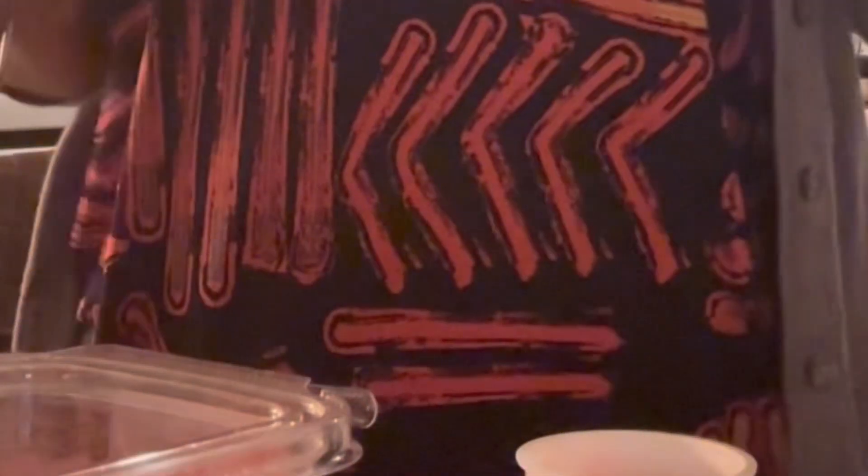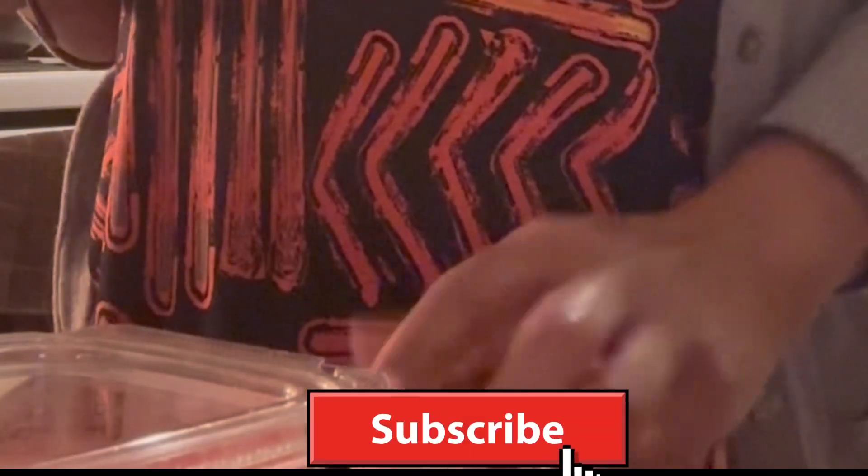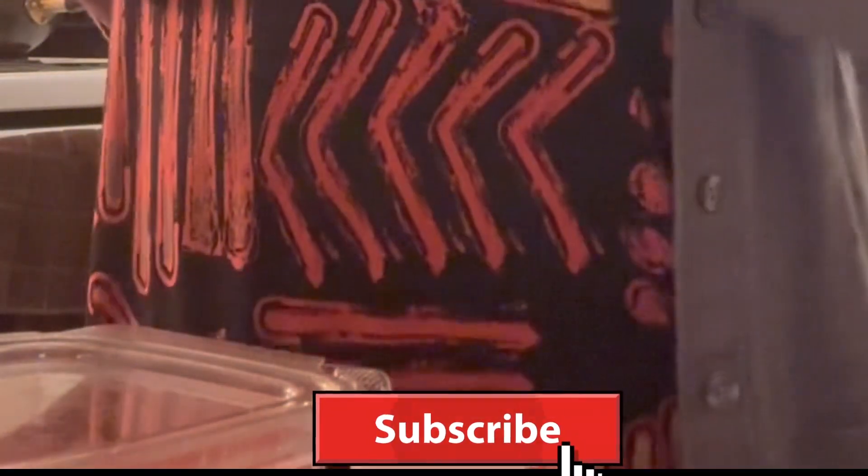Hi guys, welcome back to my channel. Today I will be making for you a delicious smoothie. I have here a ripe banana, a yogurt, some melon cut up, and some pineapple.